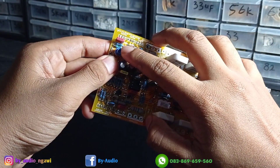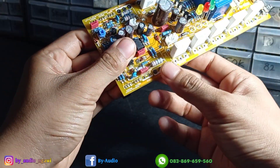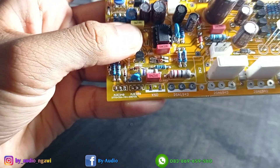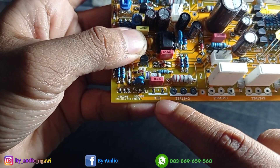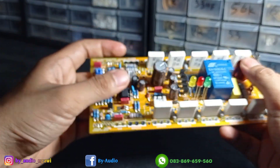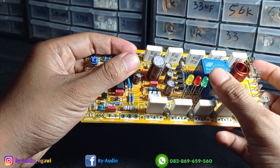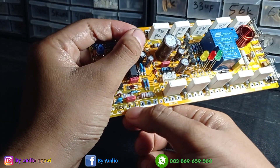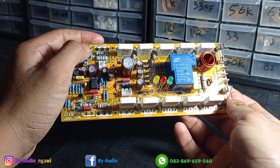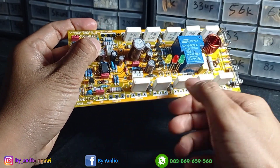Di sini ada trim pot untuk mengatur bias. Lalu di sini ada KSD — KSD ini berupa sensor suhu. Jadi ketika transistor panas, pendingin final panas, power akan protect tergantung tipe KSD yang dipasang. Misalkan tertulis 70 derajat, jadi ketika suhu pendingin mencapai 70 derajat maka power akan protect. Ini sifatnya opsional, bisa dipasang atau tidak.